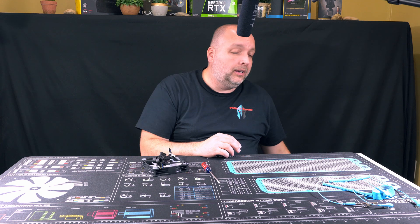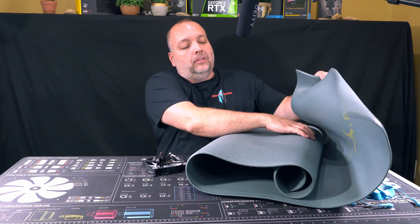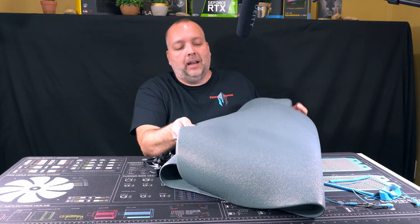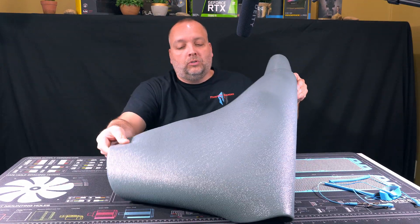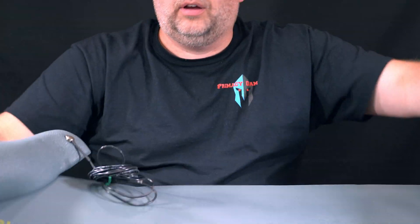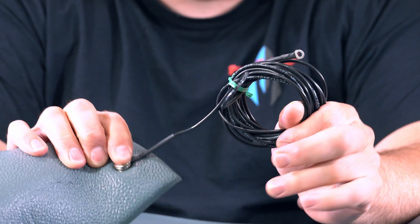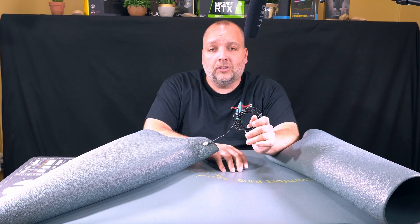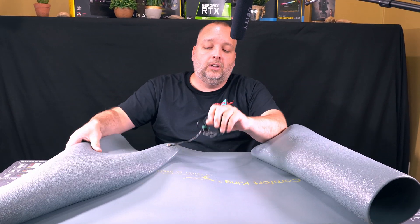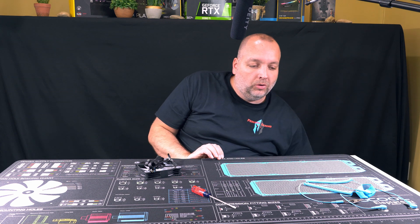And if you really want to spend the money to get the most out of everything, get one of these — something you stand on when you're doing your builds. It's like an anti-fatigue mat, super comfortable, but it's not just that. It has a ground loop on it. So when you're standing on it, it will keep static electricity from building up on you and prevent it from discharging onto one of your components. You can attach this to ground as well, and stand or sit on it while you're doing your build.